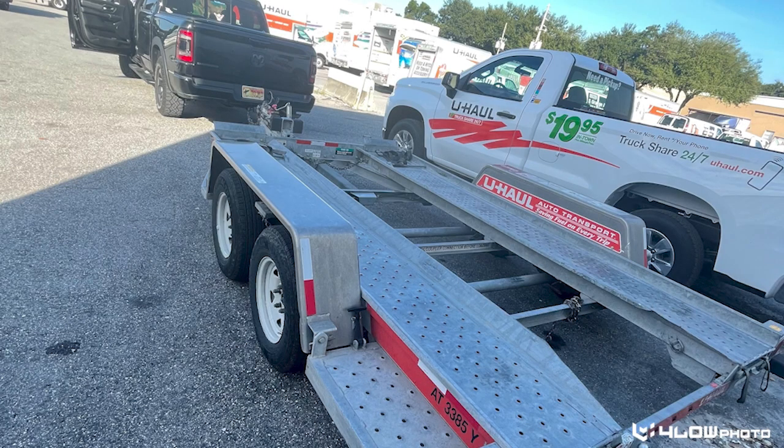Hope you enjoyed this video and these tips on how to load your U-Haul trailer. If you guys found this useful at all, don't hesitate to like and subscribe for more videos. Thanks.